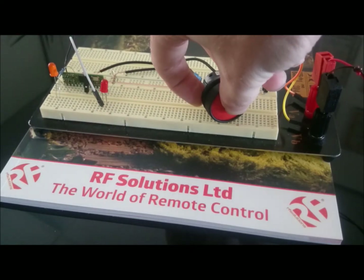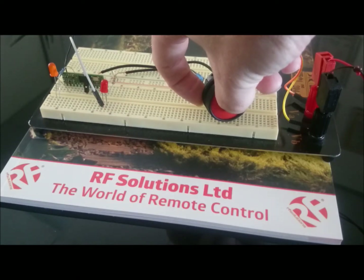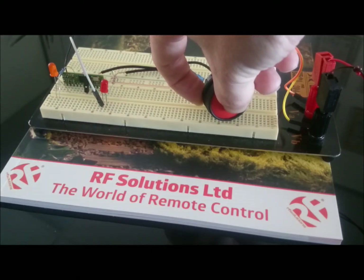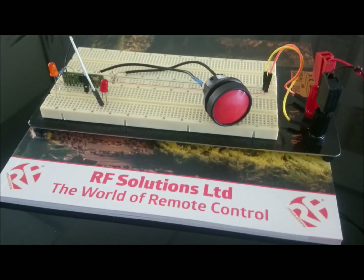the LearnLED will flash a second time — it will flash twice. When I press it a third time, three times, and a fourth time, four times — each flash corresponds to each output.